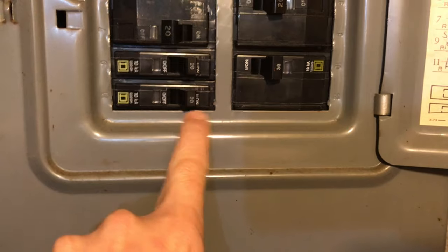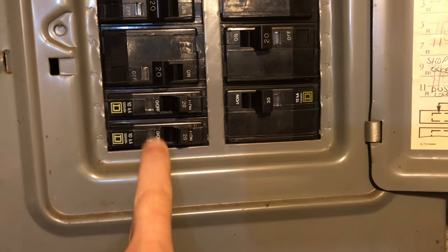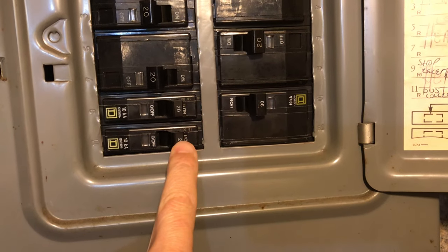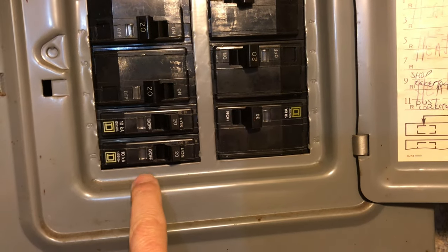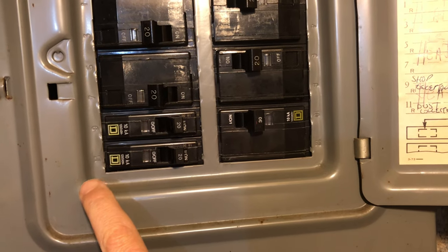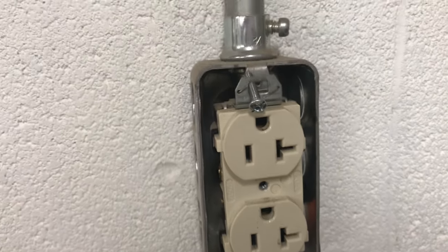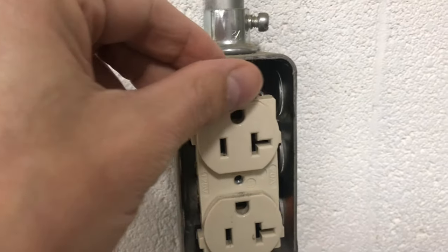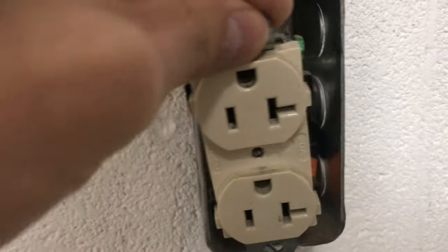I'd already flipped it off and back on since I fixed the problem, but basically when a circuit breaker trips it stays in the tripped position. The orange indicator lets you know it tripped, so you should cut it off until you figure out what went wrong. Anytime you're working with electrical — outlets, appliances — make sure the circuit breaker is off. I double-checked it.